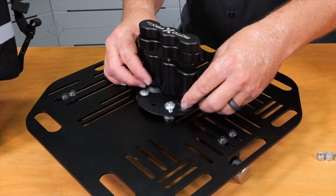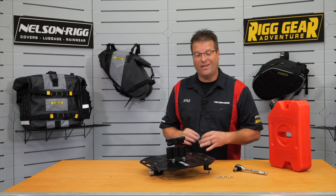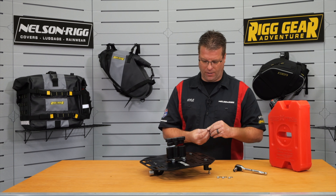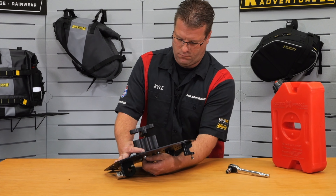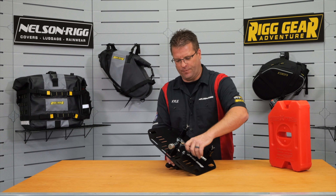We're going to set the pack mount in place and align all the holes. With all four of those bolts run down through the plate, I'm going to take my washer and my locknut and secure them from the back side. With those all in place, I can flip the rack over and put final torque on it with my ratchet.